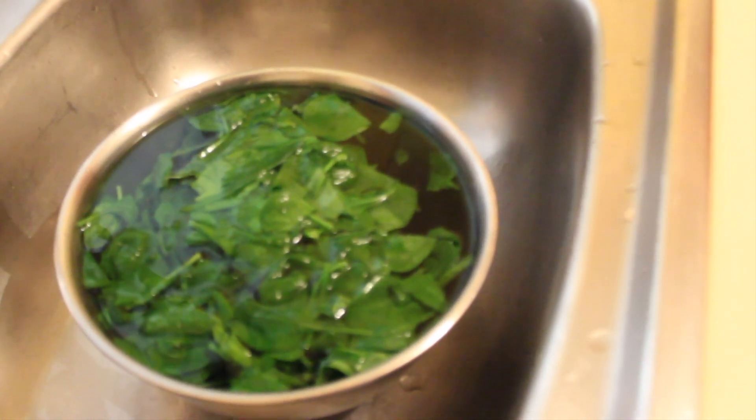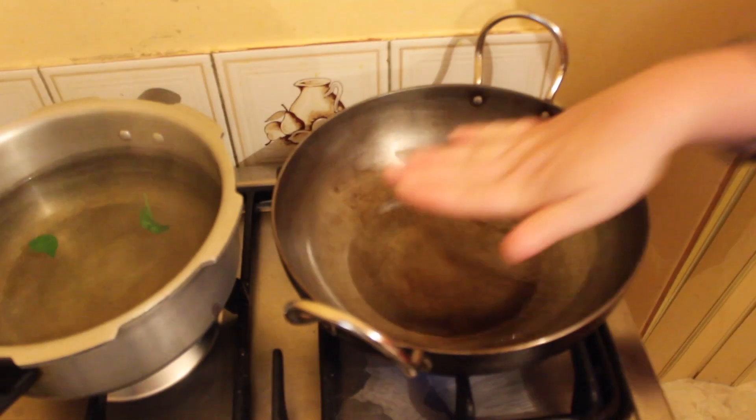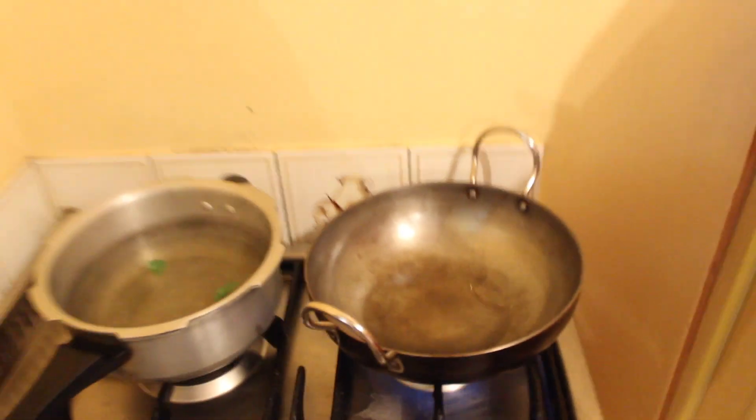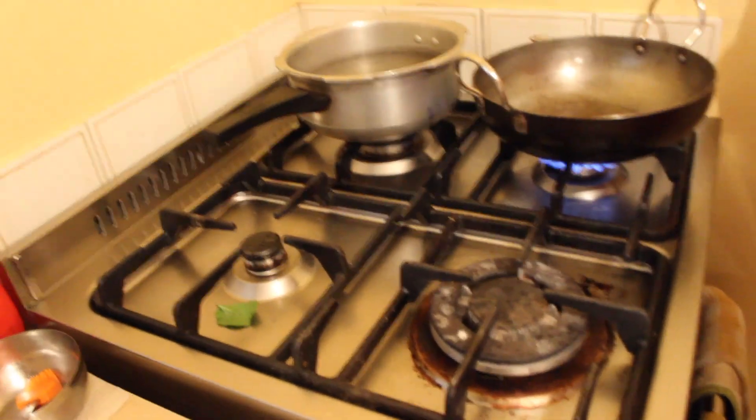That's to stop it from cooking. It also keeps the green colour when you only just cook it — keeps it nice and bright. Waiting for the oil to heat up, because you don't want to do it cold — your herbs don't taste nice.